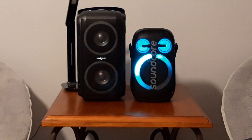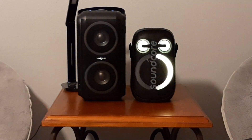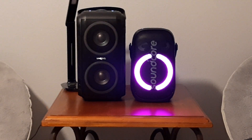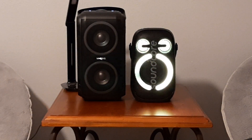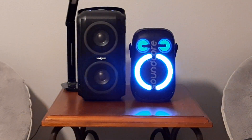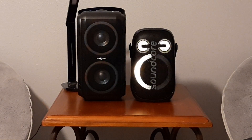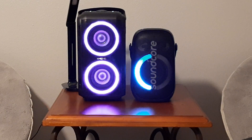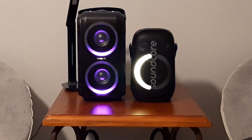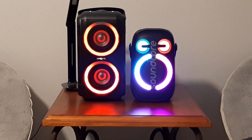If you listen at 80% and then go down to 60% and back up to 80%, you can notice it does lose a little bass as you get higher in volume. It has a pretty clean sound though. Now the T9 at 80%, then let's go to 100%.